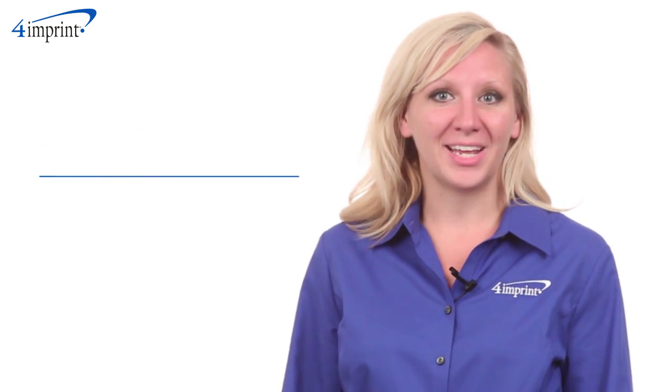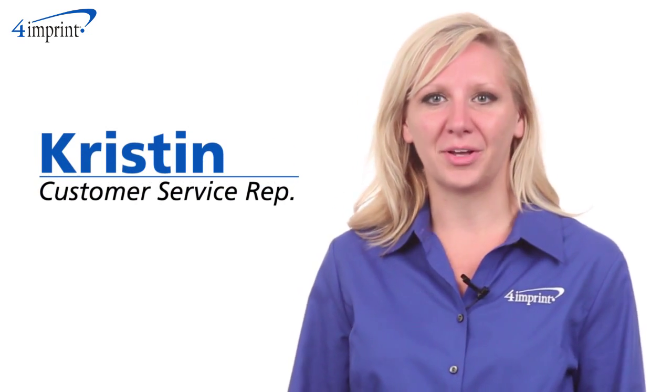Welcome to 4imprint's online videos. My name is Kristen and today we're talking about the seeded paper ornament.